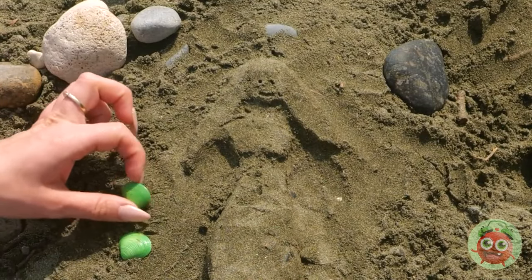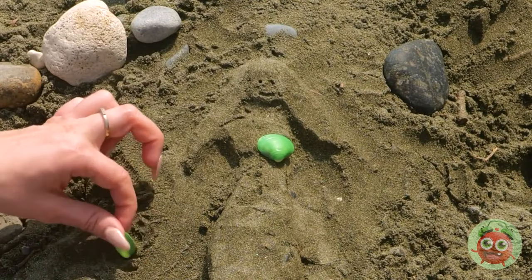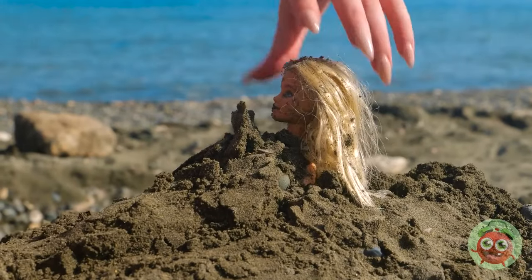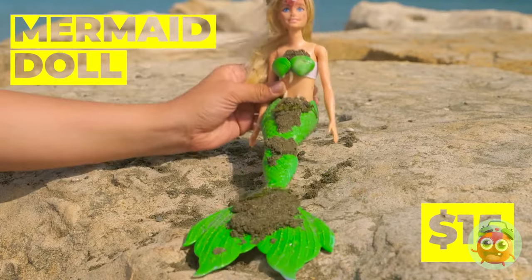Our mermaid's almost complete — just a few more touches. Oh, she's alive! Alive! And she's keeping the seashells.